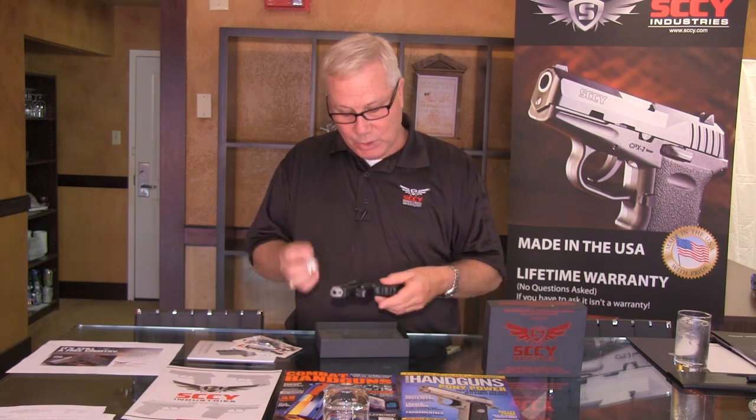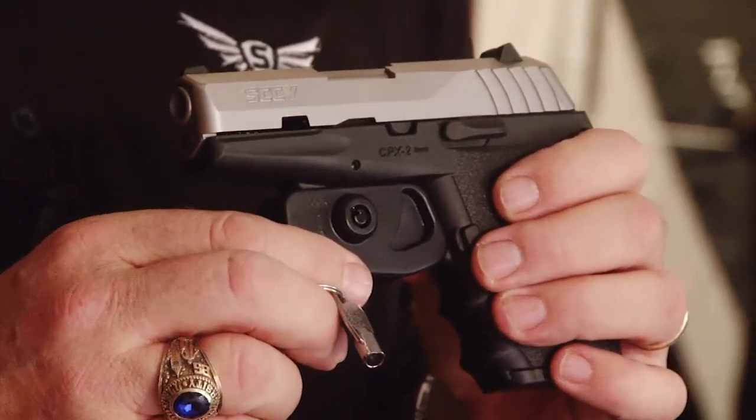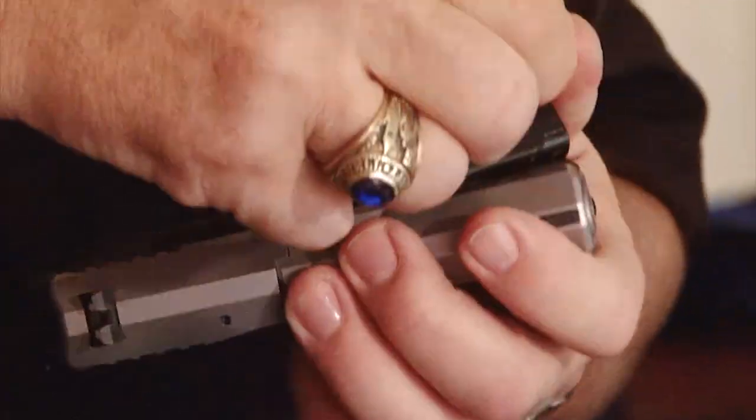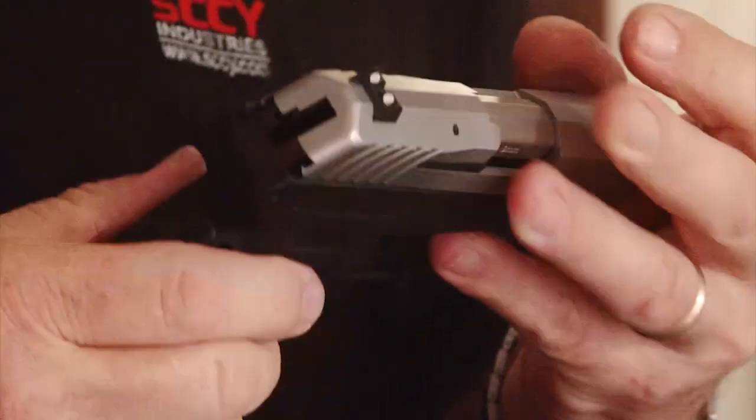Also in the box are two keys and a uniquely designed trigger lock for the Sky Pistol. It's actually a barrel lock — turn it half a twist and the gun is unlocked, and you get two extra base plate options: extended or flat base plates.